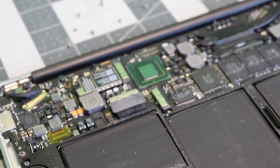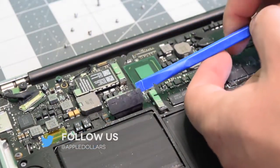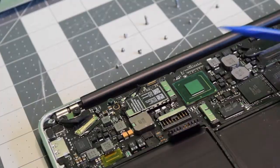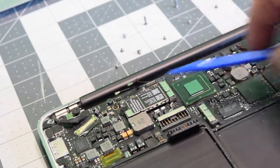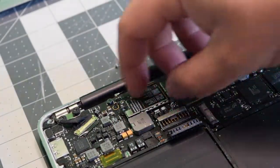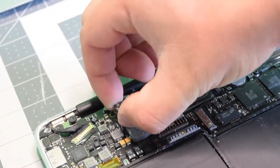Before we do any work, let's go ahead and disconnect that battery. Pry underneath it with your fingernail or plastic tool and just pop it out of the way. The Wi-Fi Bluetooth card is connected with two antennas that run underneath the logic board. Go ahead and disconnect them and remove the one T5 screw. Now you can lift up the card and gently pry it out of its socket.